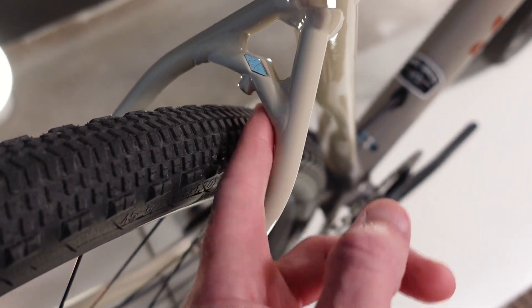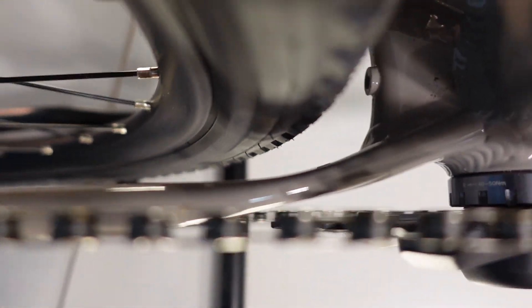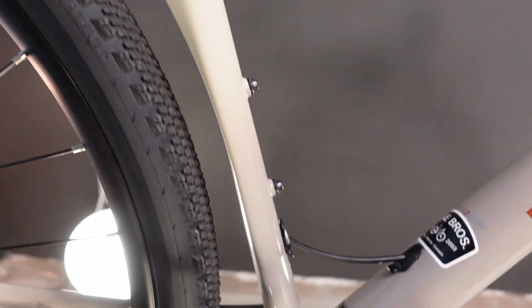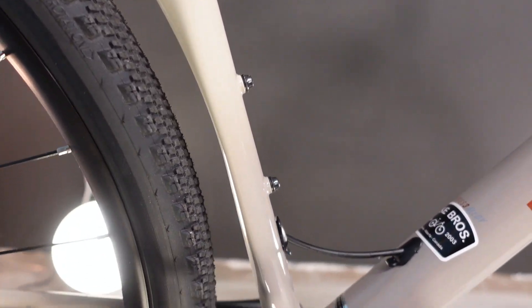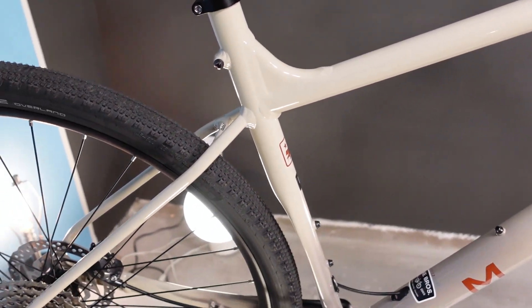Moving up in tire size is a worthwhile move on this bike to really get the most out of its capability, because of its very capable and aggressive geometry. Showing you that tire clearance: up at the seat stays I think you could easily put a larger than two-inch tire in, but down at the chain stays is where our limitation really lies, making two inches the max tire size.